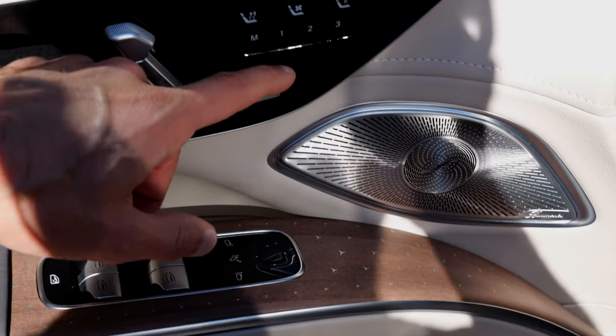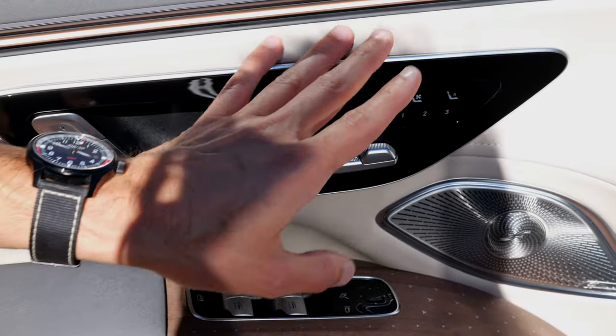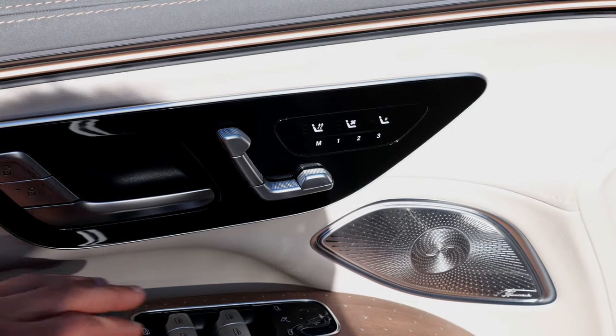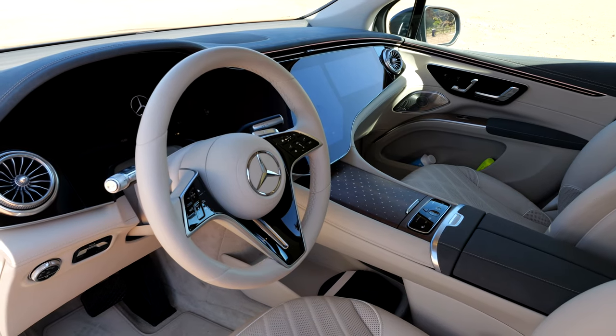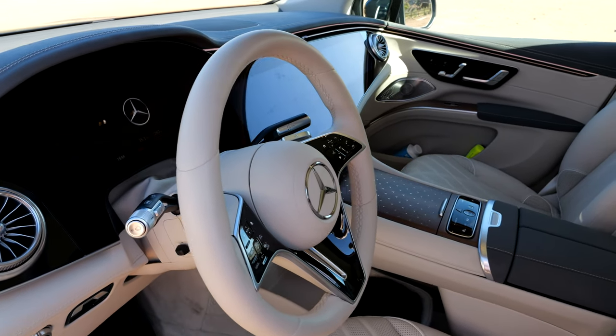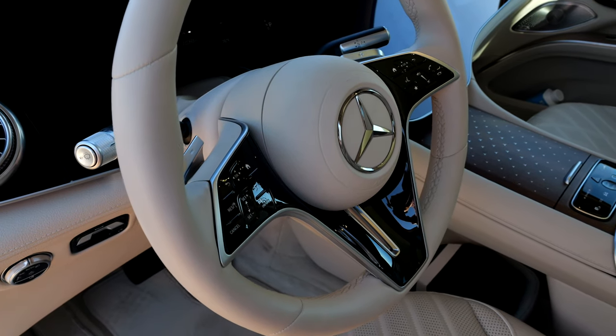Less awesome are the capacitive controls inside the doors with no haptic feedback — that's a direction Mercedes is not going well with. The steering wheel also has capacitive buttons. The bright styling is pretty cool and looks quite amazing. In this case we also have animal skin seats, however there are also Artico seats available which are more sustainable and animal-friendly.